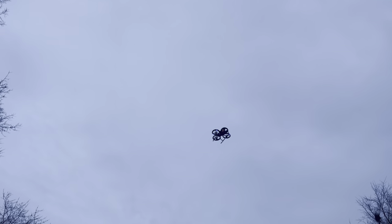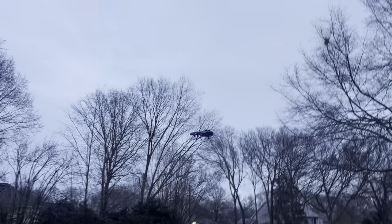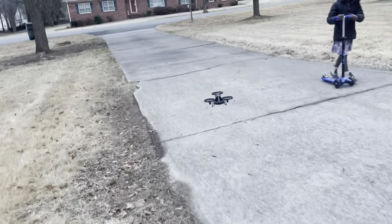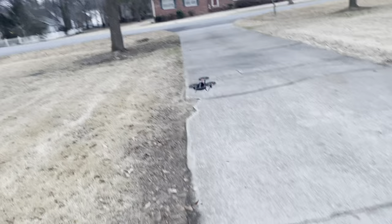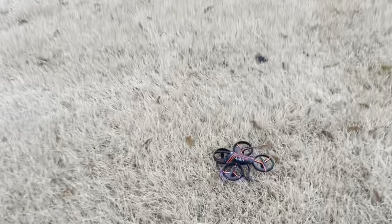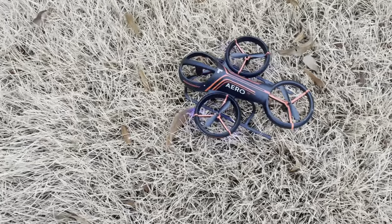Alright guys, this was my maiden flight and first impression — everything checked out pretty much good. I am impressed. Please subscribe to my channel, ask questions about this drone and I'll be glad to answer. I'll see you on my next video — take care for now.